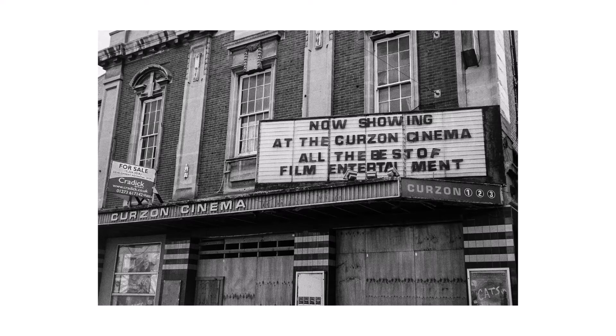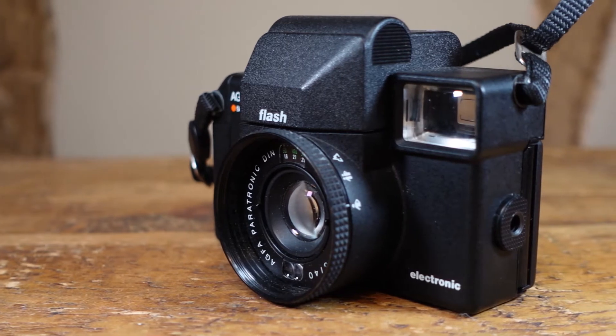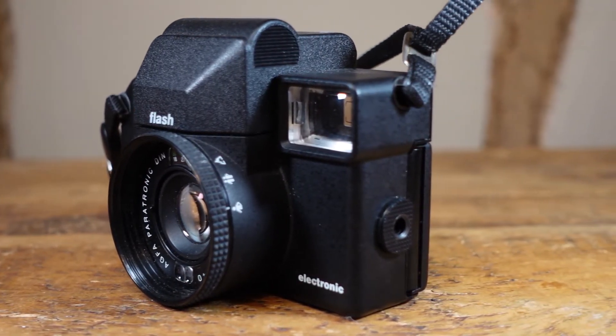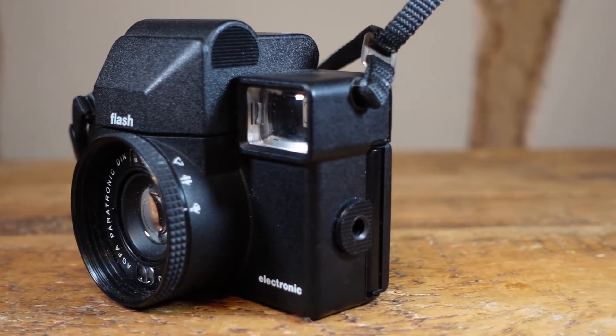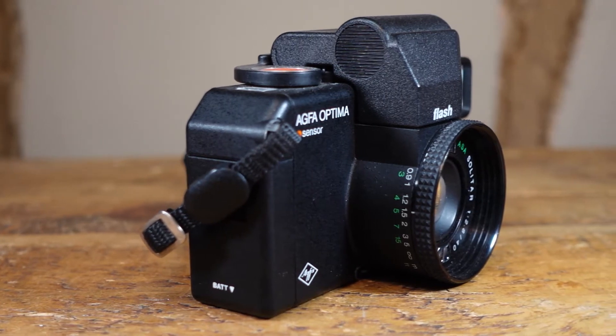The lens is a 40mm f/2.8 Solitar, which is small, but somehow manages to produce images with excellent clarity and sharpness. Despite being one of the cheapest of the Optima Sensor range today, the Sensor Flash manages to pack in speeds of 1/45 right up to 1/1000th of a second, which were only available on the more premium cameras in the range.